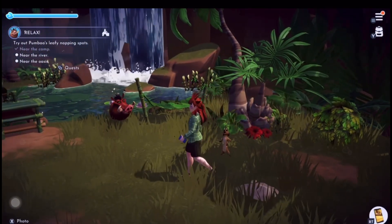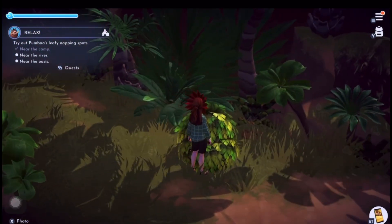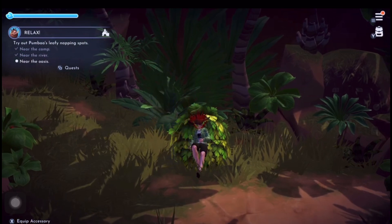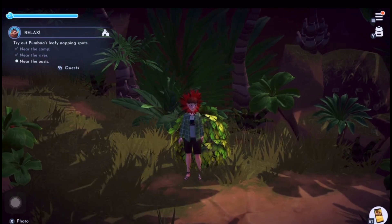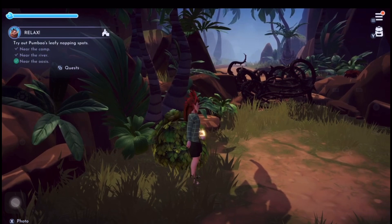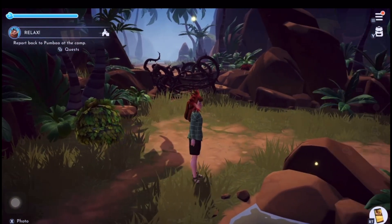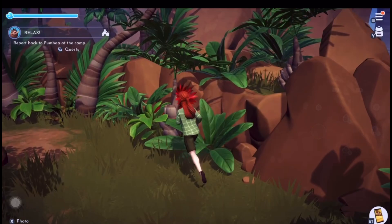It took me ages to find that one! Here's our second relaxing bush chair - again it's not far from the log bridge. Then we've just got to find the one by the oasis, by the pond type thing. Here's our third one - can you see it's by that tangled branch that looks like a fence? All the things are in similar places to be honest.